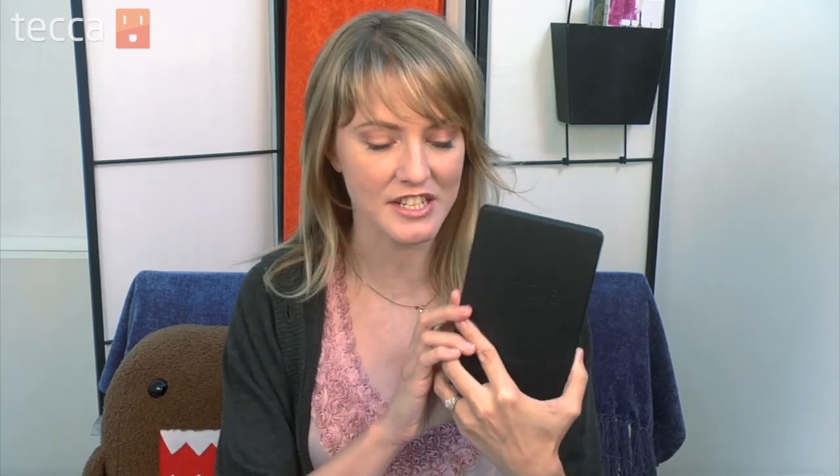Hi everybody, I'm Ashley Esketha and it's time for another installment of Just Show Me on Tekka TV, where we take your tech toys and gadgets and show you how to get the most out of them. Today we're going to be using the brand new Kindle Fire — the 7-inch tablet that Amazon has. Very cool.